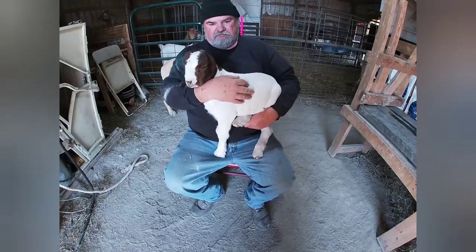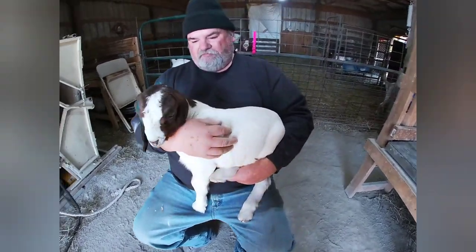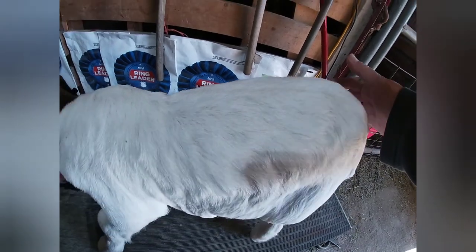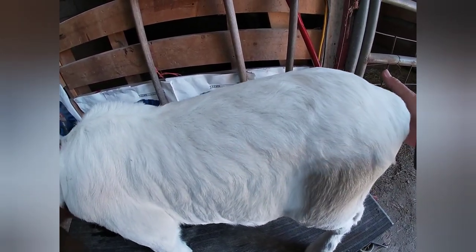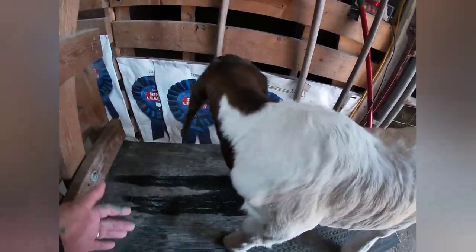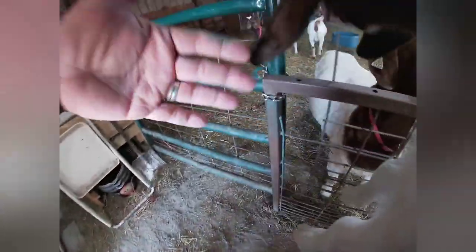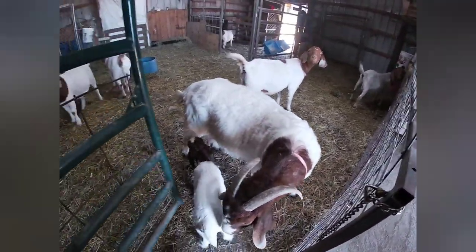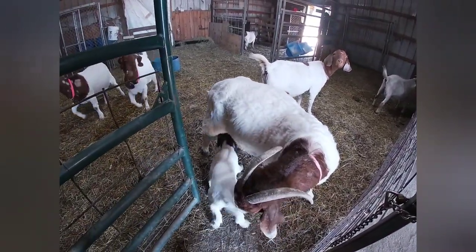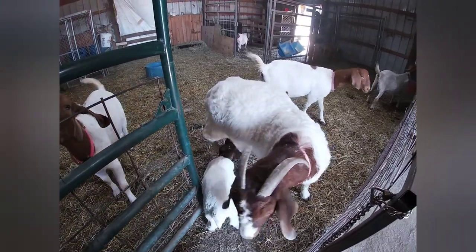We're going to weigh him. He is 18 pounds. Now he can go back to mama — green ears and all. I'll get him some milk and everything will be just fine.